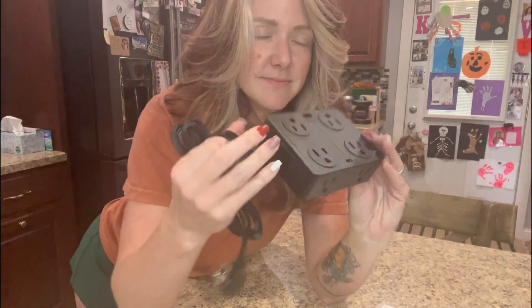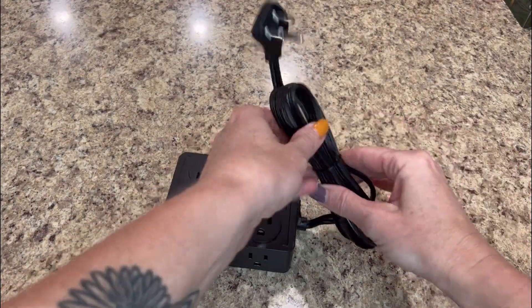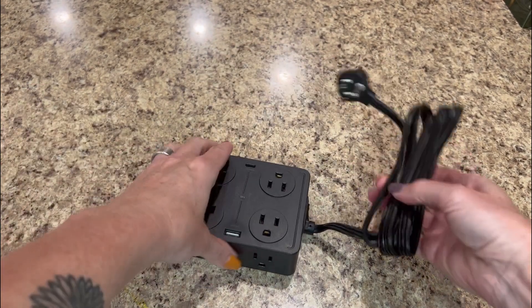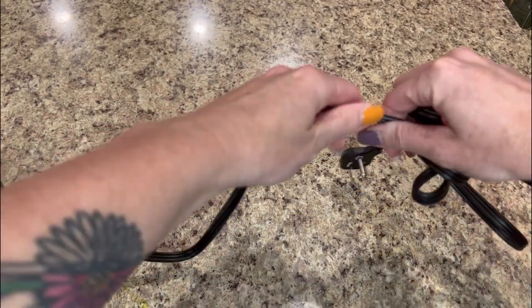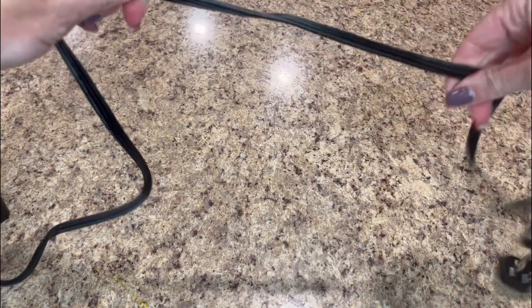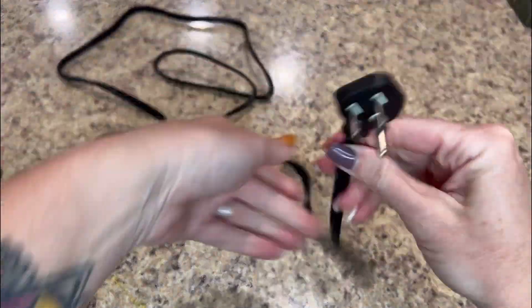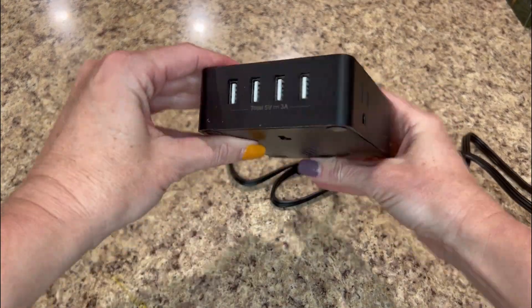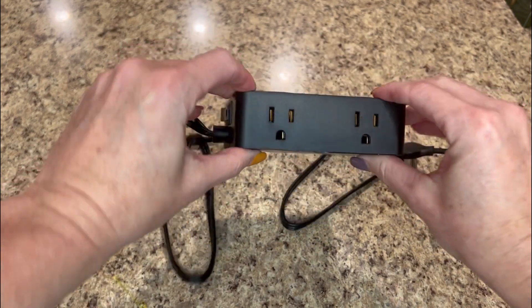Hey guys, today we're unboxing the Surge Protector. This ultra-slim plug design is a very awesome surge protector power strip that not only has a flat plug, but also 10 feet of flat extension cord. Because it's flat, it fits really easily in tight spaces like behind our coffee tables and in our bedrooms or even behind our refrigerator.